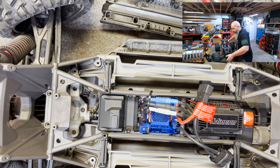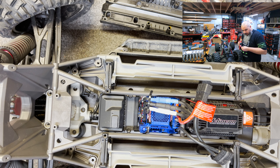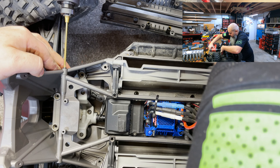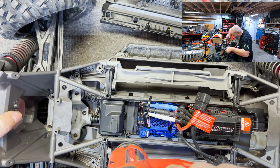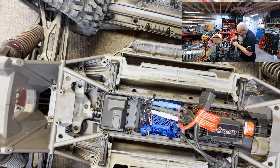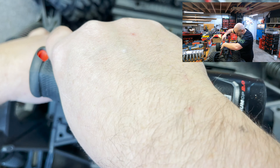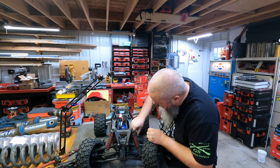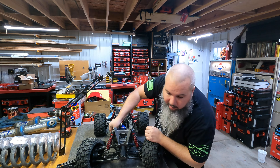Now we're going to go ahead and put these general screws in. There we go. Cool. Pack rings. And now we've got this around here — your whole recording setup works lovely easy. We'll be right back.